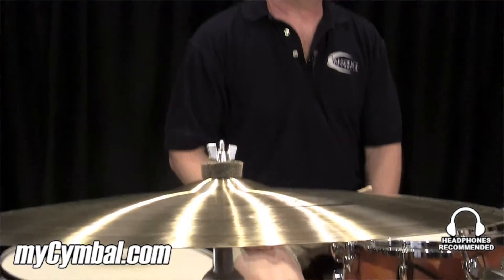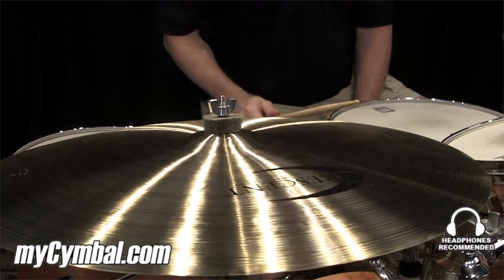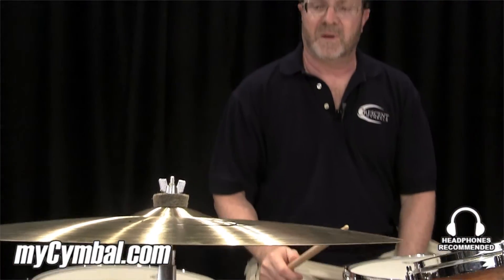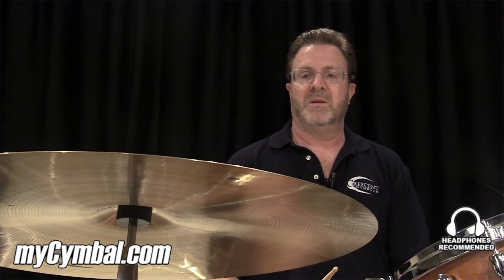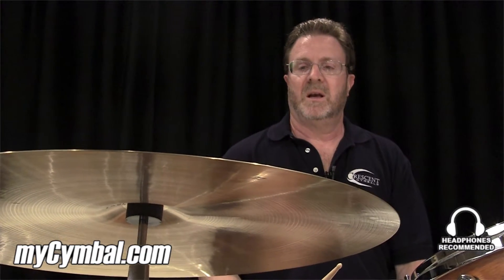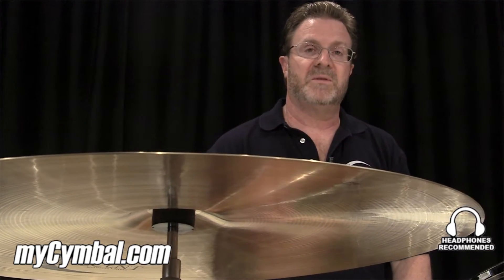The first one is a Crescent Vanguard cymbal. It's a nice light ride. Got lots of wash to it, lots of low overtones. You can crash it, you can ride it. Got a nice little bell on it, and it's great for a lot of different musical situations.